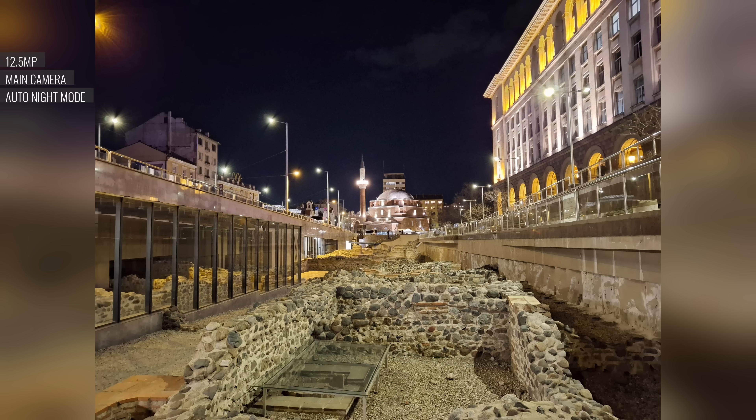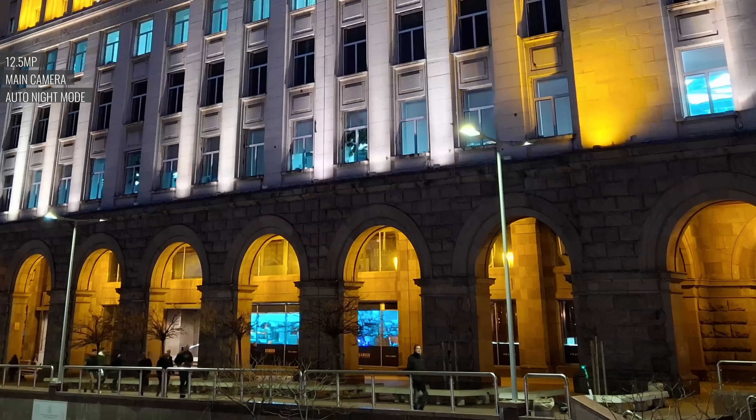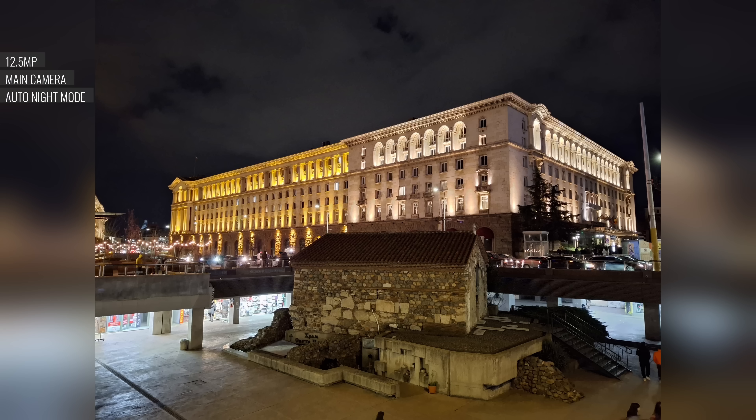In low light, the A35 uses an automatic night mode which does a pretty great job and triggers consistently on its own. In these photos the detail is there, you get pretty wide dynamic range, and colors look nice and saturated.